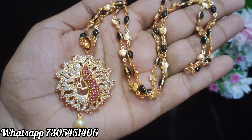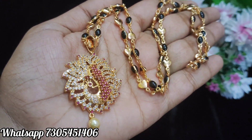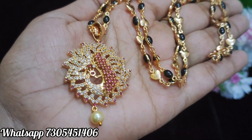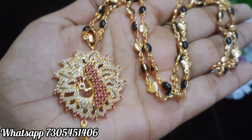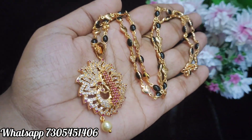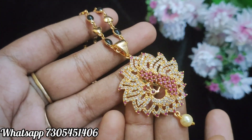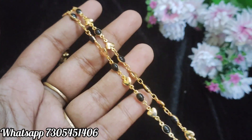Let's see the same design of the dollar, but here is the black beads chain. The chain is a little unique. The design of the dollar is the same — same colors. Here is the chain with black color beads and a heart embossed design. The chain is 24 inches.